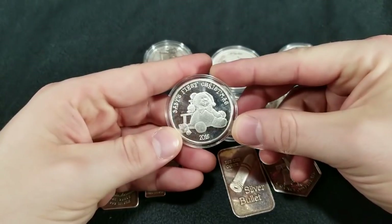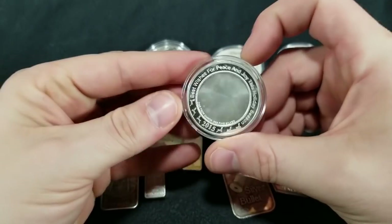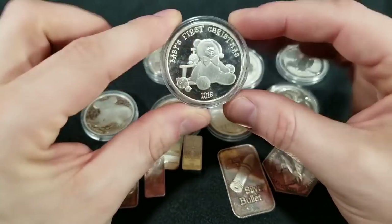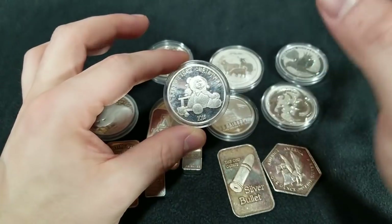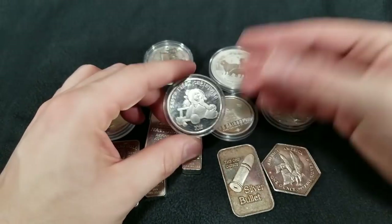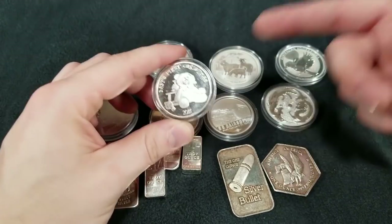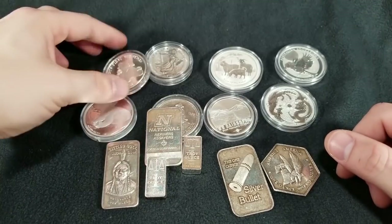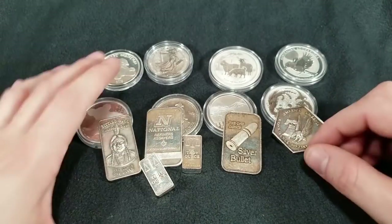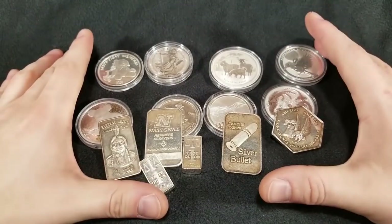This is a Baby's First Christmas from 2015 — considered a round, though some call it an art piece. These generic pieces of silver also carry a premium. Even though it's from 2015, on eBay right now they still carry a premium — you can buy this on eBay for about $30 to $35, and you can pick it up at your local coin shop for pretty close to spot. So the strategy is: buy the old dirty stuff, turn it into new shiny stuff, and you've got yourself a wonderful little journey.